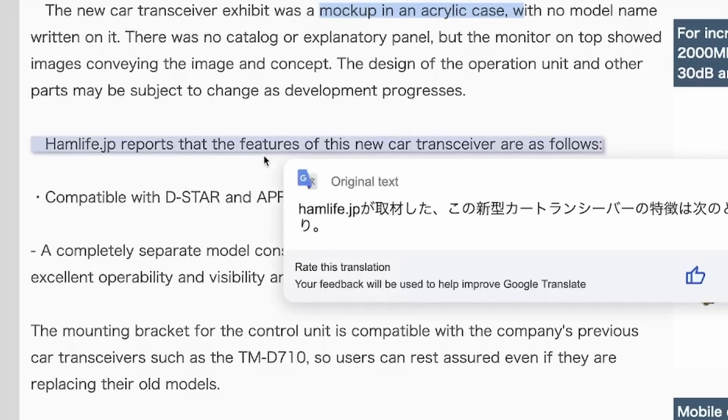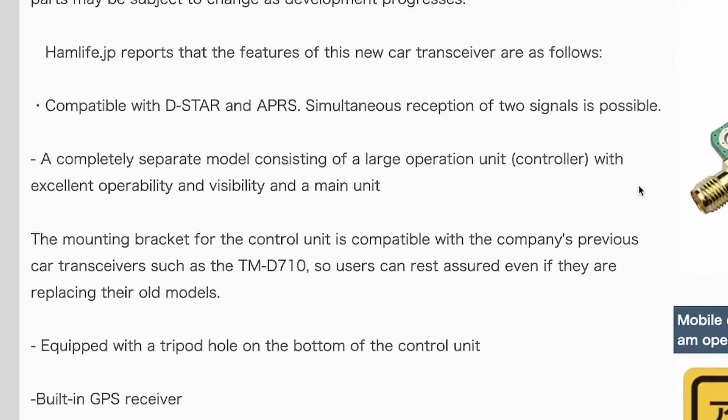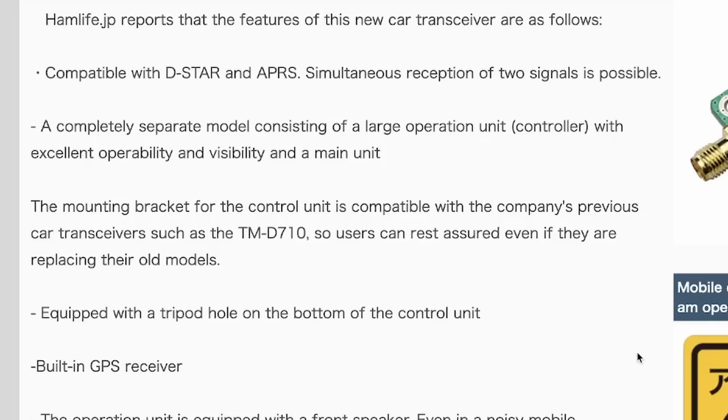Some of the new features are: it is D-Star and APRS compatible, and it has simultaneous reception of two signals. Does that mean it's full duplex? Well, we can only hope for that. Another similarity between this radio and the FTM 400 is it is a completely separate radio — meaning you can't attach the head to the body. That's the exact way the FTM 400 worked, and that never bothered me. I was always able to tuck the body away and just use the control head for operating the radio.